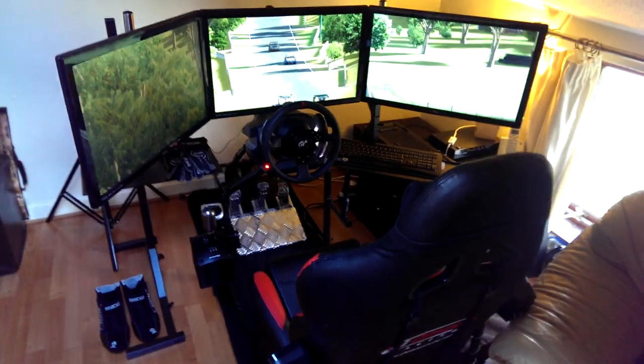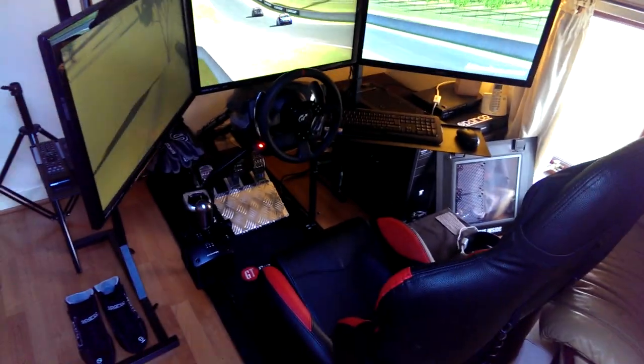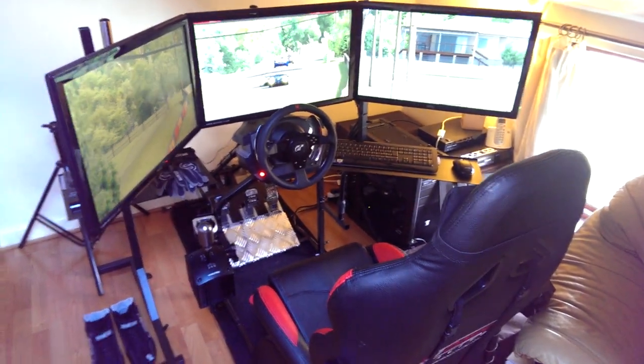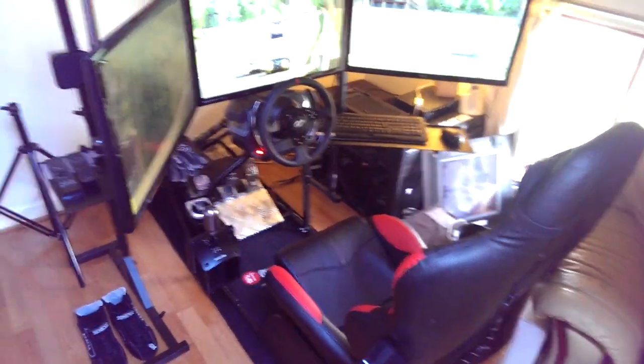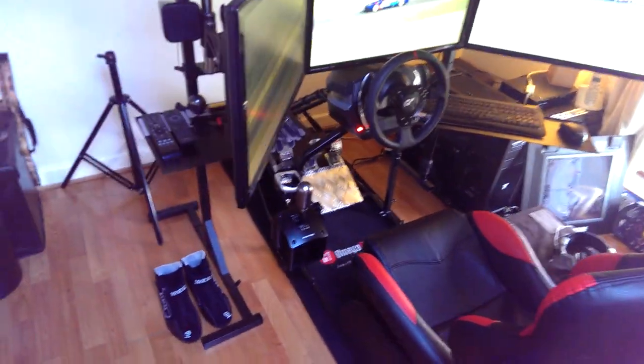Hello guys, Sim Racing Dalton here, or Andy Dalton if you know me off iRacing. I've been asked quite a lot on YouTube and on Twitch to bring you guys a video of my rig setup: monitors, PC, wheel, and pedals.